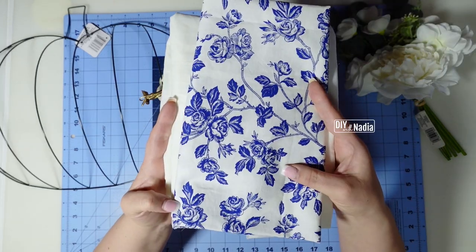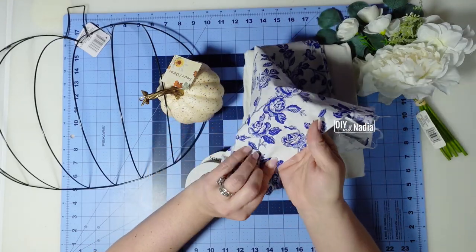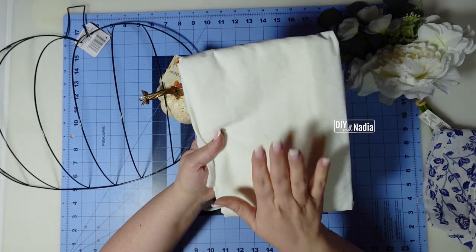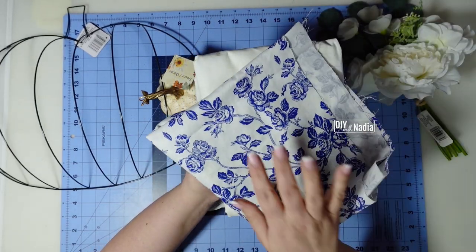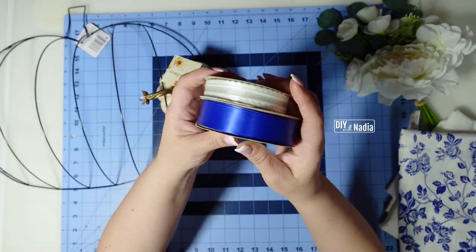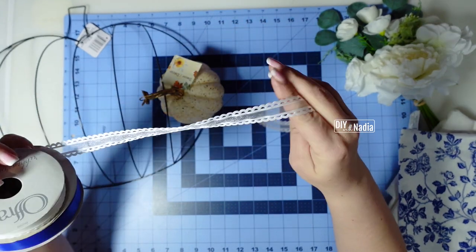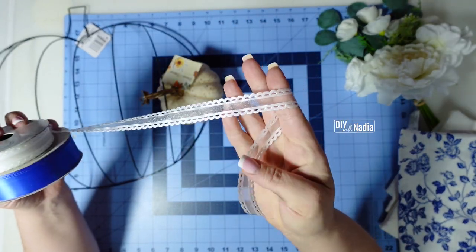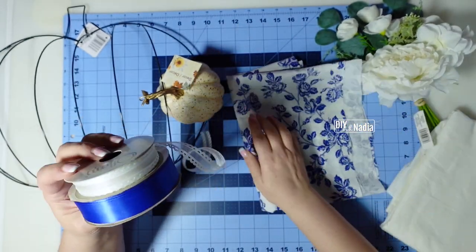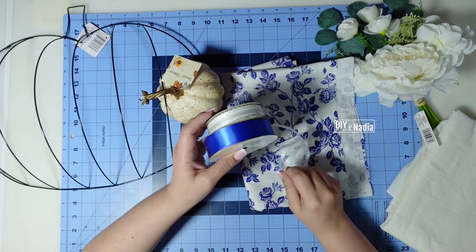I'm going to be using this beautiful blue and white fabric. Because it's a cotton fabric it's a little bit on the thin side, so I decided I'm going to first use the white one and then overlay it with this one for a nice solid and beautiful print. I'm going to be using some blue and white ribbon — this white one is really pretty because it's kind of lacy and sheer in the middle and it has a beautiful design on the side. It's just going to match the fabric very nicely and give a little elegance.